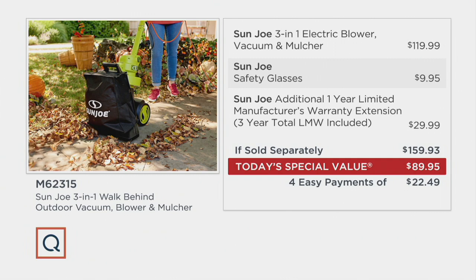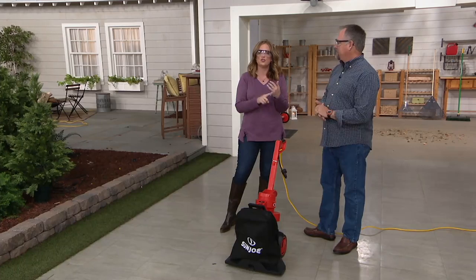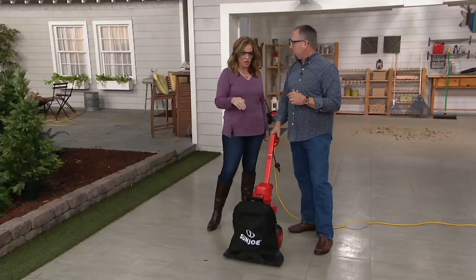We have a gentleman here to answer every single one of our questions — Sean Pickford, our do-it-yourself resident expert. I was hanging out with Sean over the last few days and we were talking about all the magic of this particular tool for the yard.